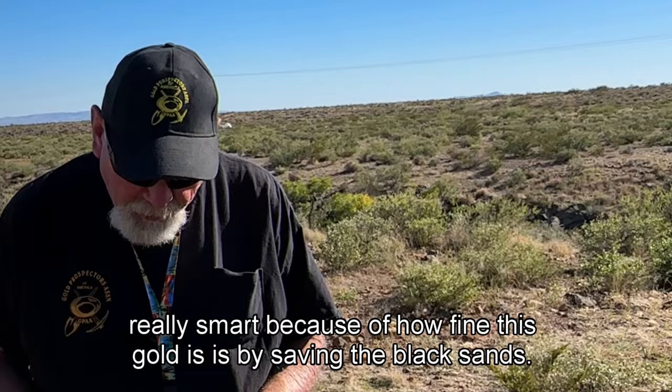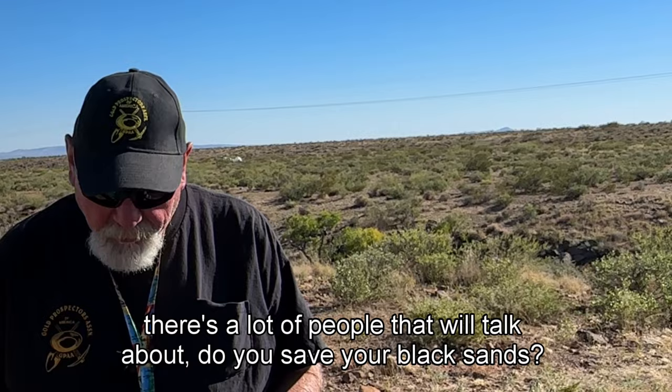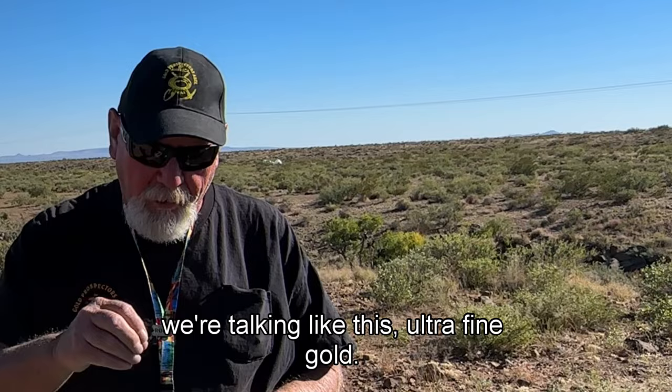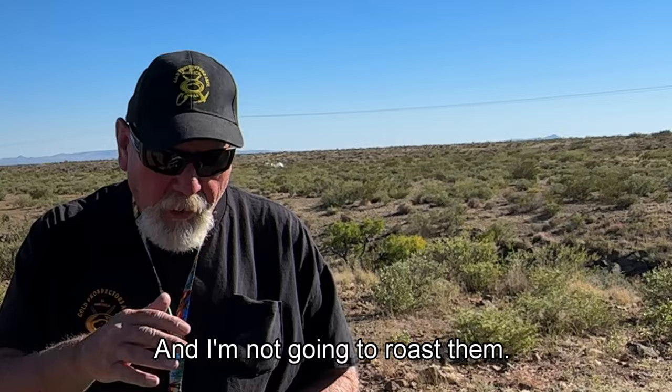John is really smart because of how fine this gold is — by saving the black sands. There's a lot of people that will talk about whether you save your black sands or not, whether it's worth it. If I'm in an area like this where I'm seeing all of this micron gold — ultra fine gold — I am absolutely going to save my black sands.